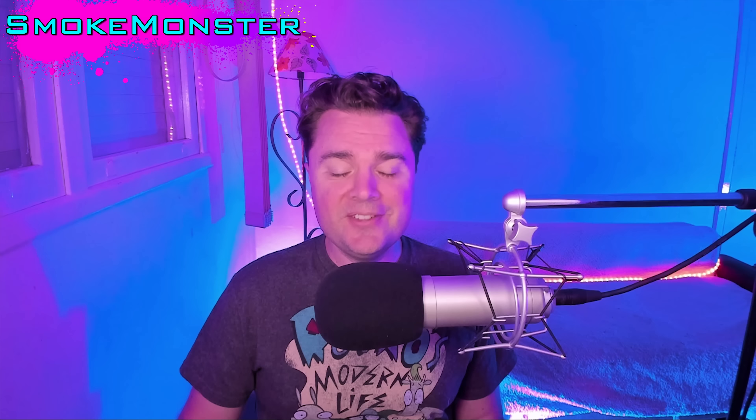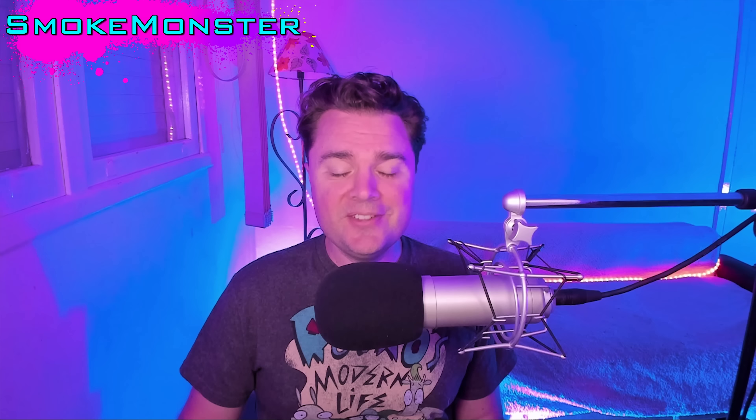Hey, SmokeMonster here. I'm having a lot of people ask me if they should sell their OG SD2SNES, the original, in order to get the new Pro model. And the short answer is, right now, no.